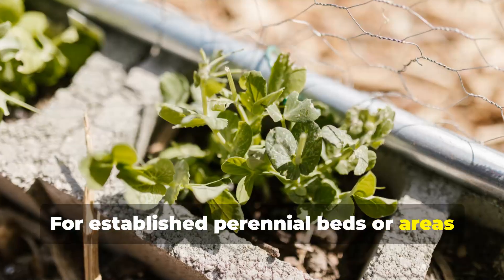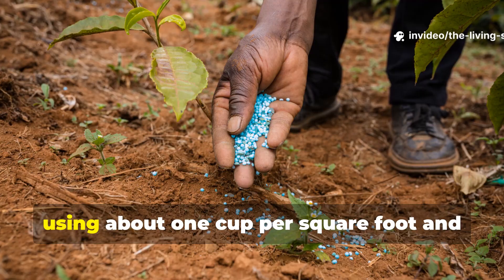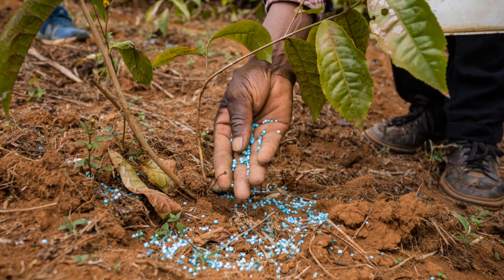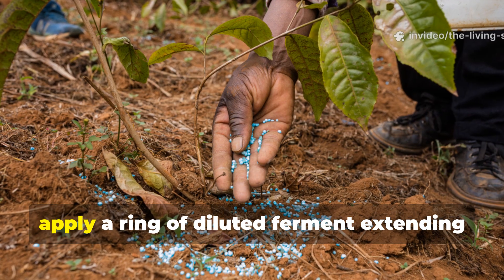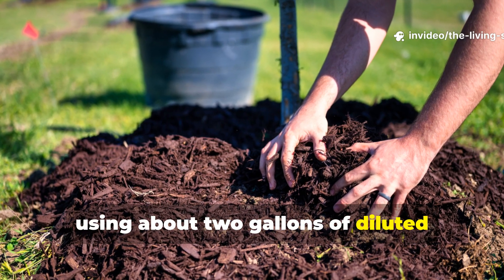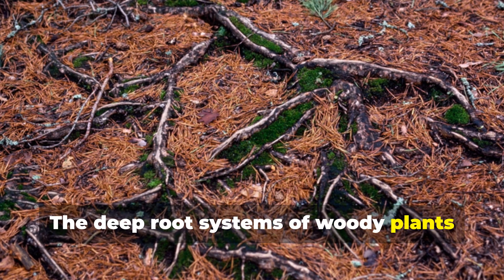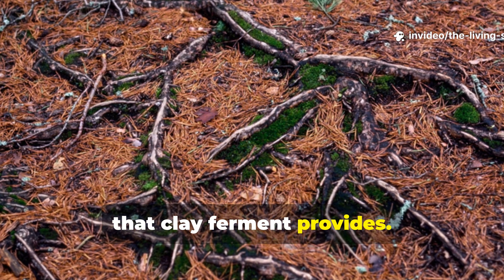For established perennial beds or areas where you cannot easily work the soil, apply undiluted ferment as a top dressing using about 1 cup per square foot, allowing it to slowly infiltrate through freeze-thaw action and precipitation. Around trees and shrubs, apply a ring of diluted ferment extending from the trunk to the drip line, using about 2 gallons of diluted ferment per inch of trunk diameter. The deep root systems of woody plants benefit tremendously from the improved soil structure and mineral availability that clay ferment provides.